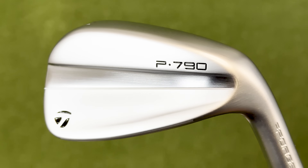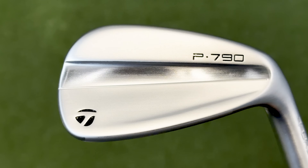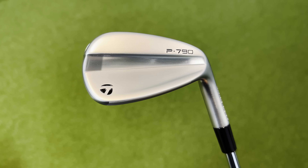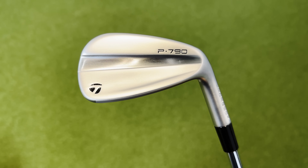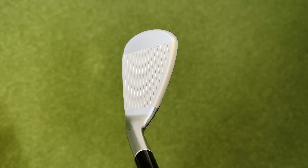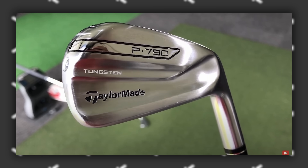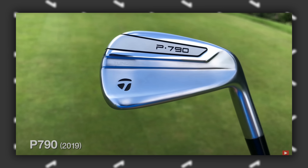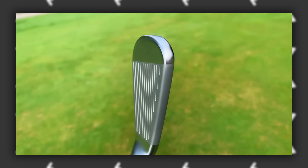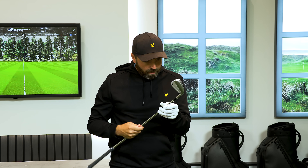Looks first — stunning, really, really nice. They've gone for a brushed chrome finish this time, for the majority of the head, with a shiny chrome section cutting through the middle. Simplistic, not too complicated, and quite timeless. Looking back at all the P790 lineups so far, they've made slight cosmetic changes, but you can tell they all come from the same cloth — they've not changed that much. Really good looking irons.